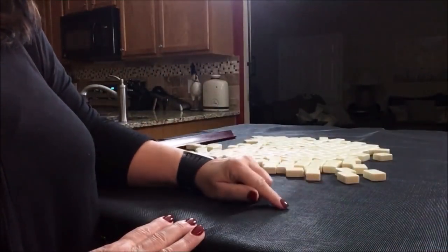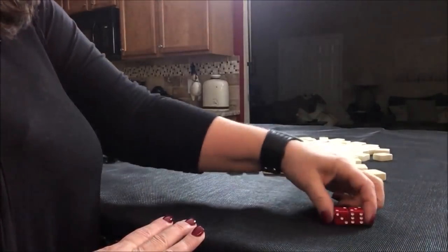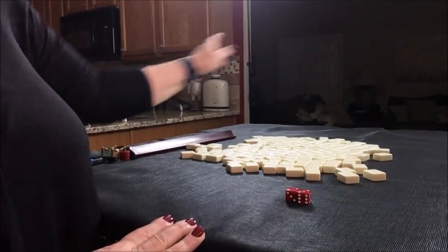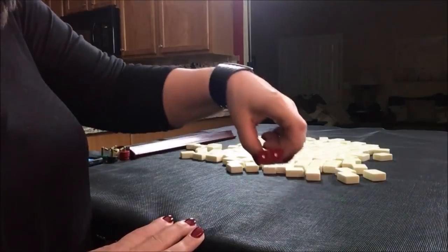I'm going to roll the dice to see which seat we would be in for this exercise. I rolled a five. So counting around the table — one, two, three, four, five — we're going to be the dealer for this exercise.